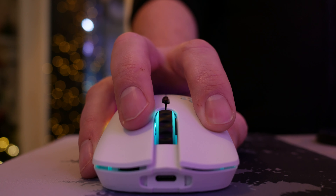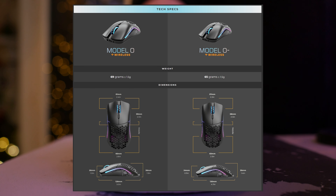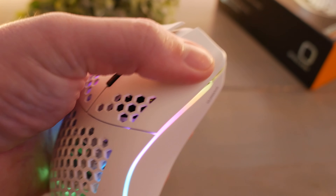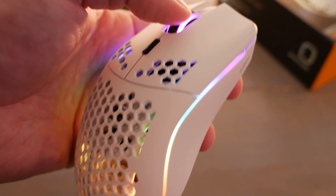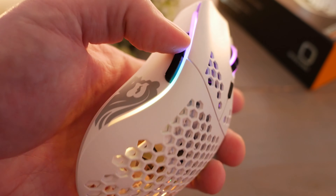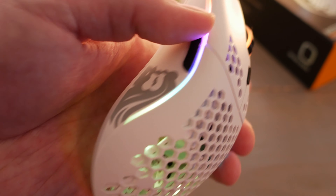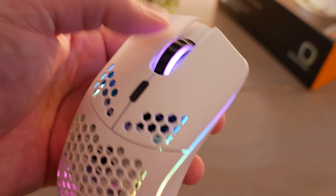These are the switches and what they sound like. These are the Omron 20 million click switches. If you get the smaller Model O Wireless with the little hyphen/minus sign next to it, those are 80 million click Kailh switches. A couple other things to point out — we'll talk about the buttons real quick.